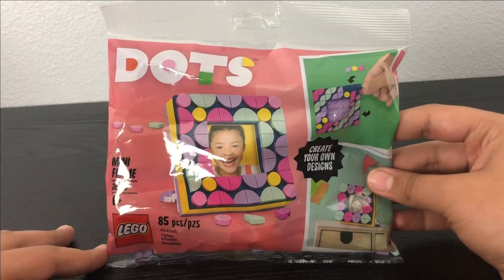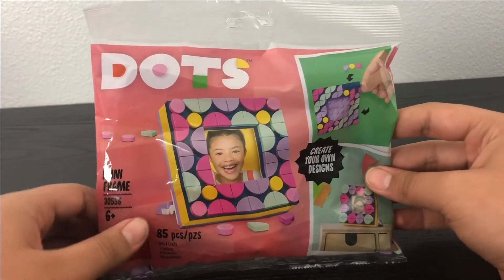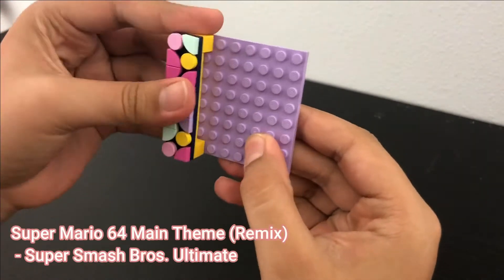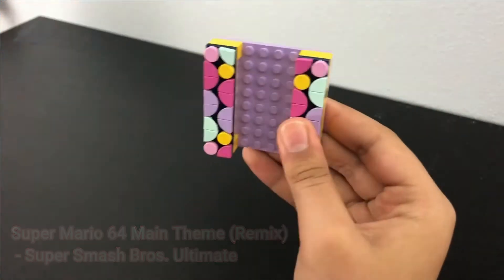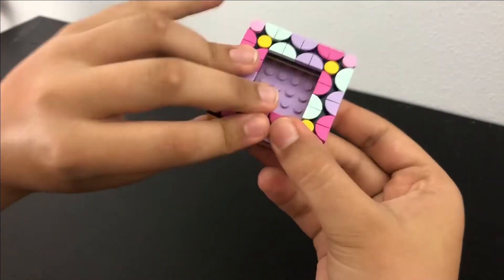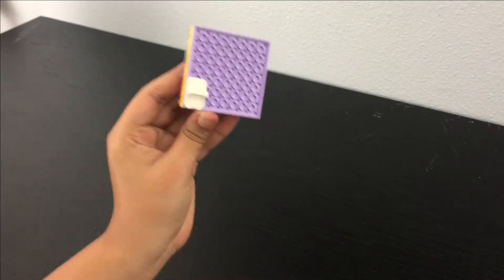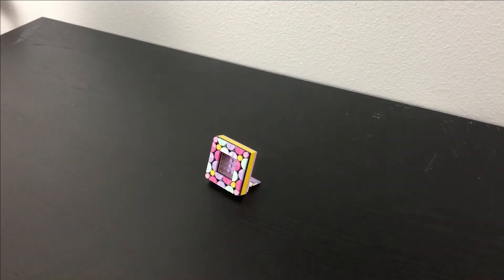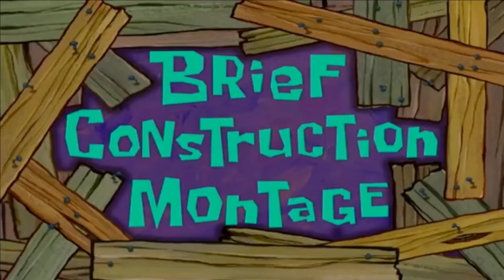Now without any further ado, let's open this up and see what we get. What follows is a brief construction montage. We hope you enjoyed this brief construction montage.